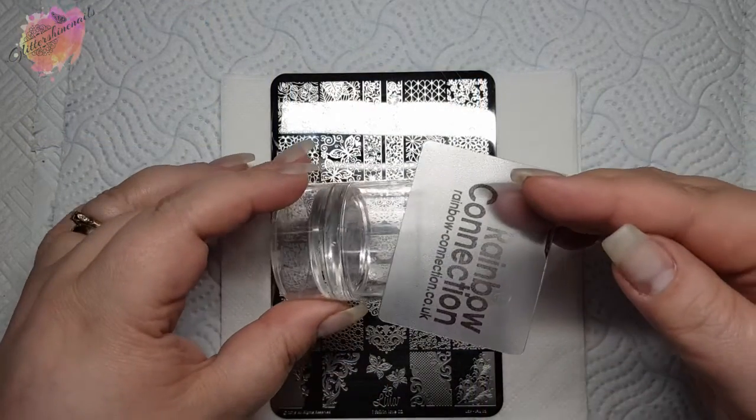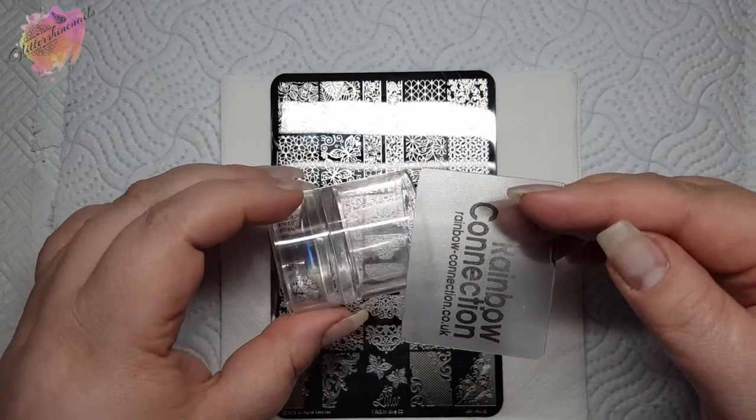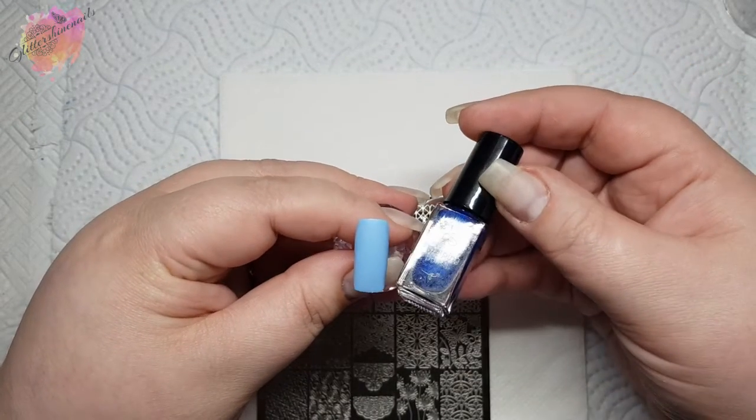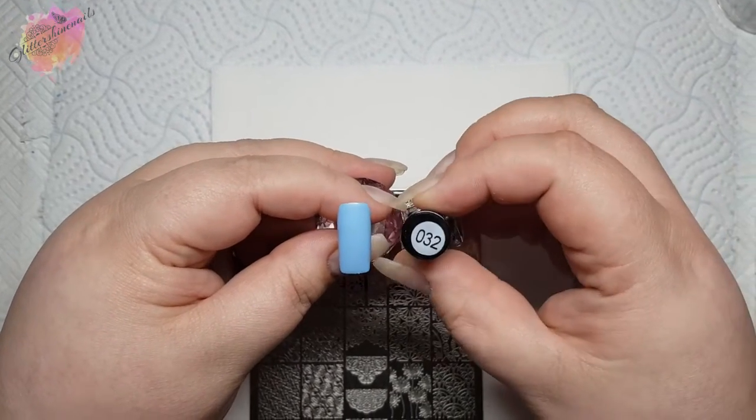So I have my usual stamper and scraper along with six coloured nail tips, which I'll be swatching onto. For the first swatch, I'll be using a light blue coloured nail tip along with a metallic blue stamping polish.